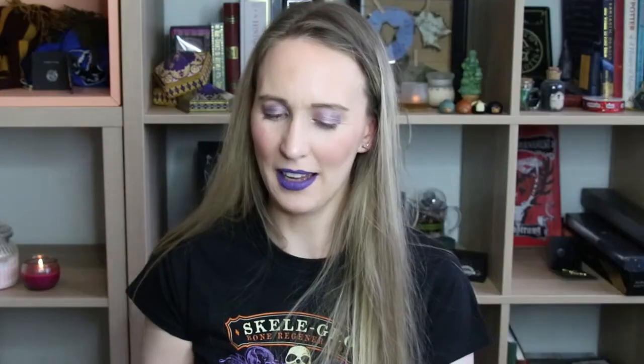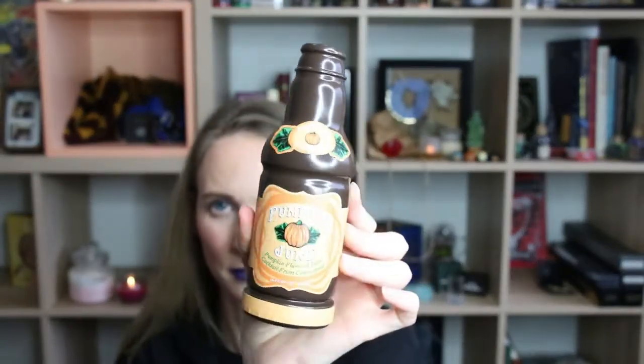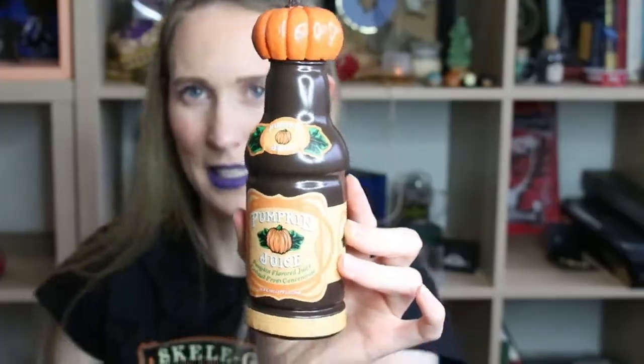I think this is a pumpkin juice bottle replica. That's the bottle, and with a little pumpkin lid — but it doesn't attach itself, and the stickers are kind of just stuck on there. They're far from perfect, but it's okay. Cute little replica.